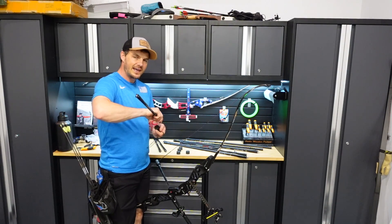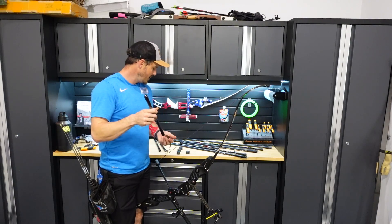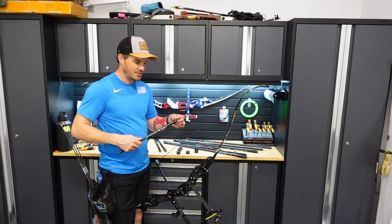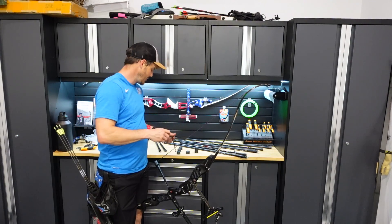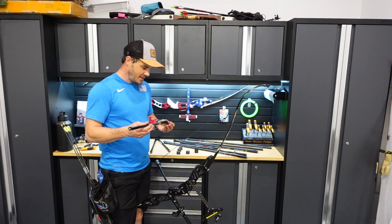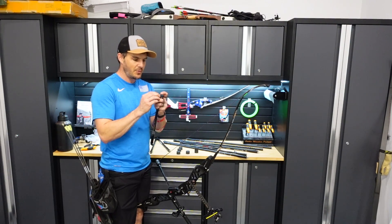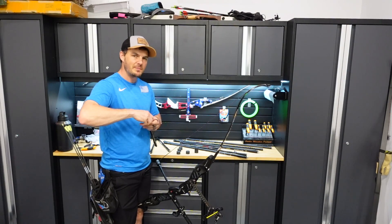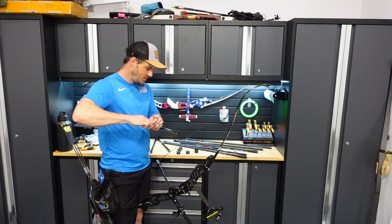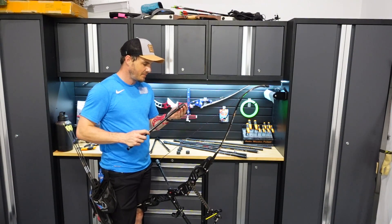In my opinion, these are very user-friendly with the tungsten dampening — a good stabilizer system that will feel good pretty much right away. I like that because most people are really unsure of how to adjust their stabilizers. Most people don't know where to start when setting up stabilizers to make them feel right for themselves.